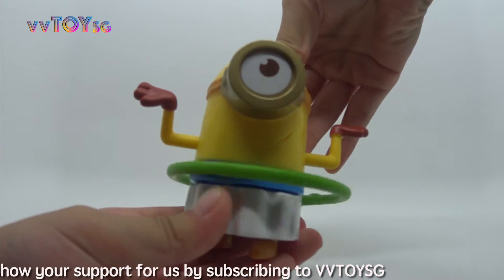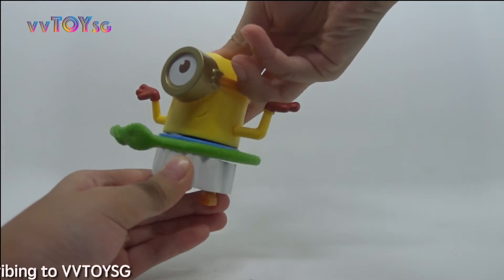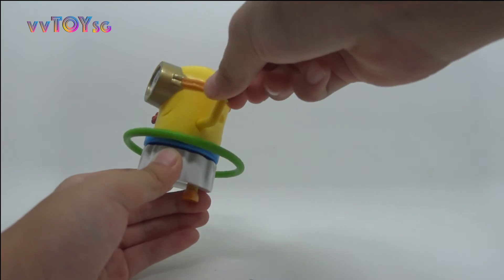It's so cute! Remember to keep the arms up.